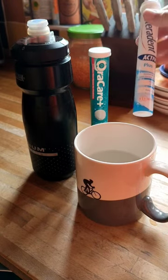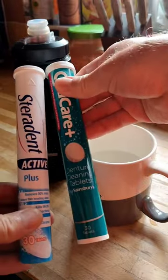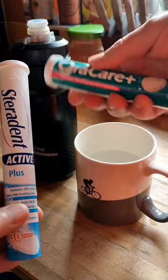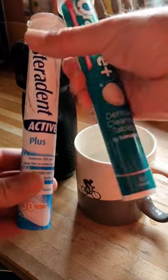If you use one of these products — either Sterodent, or an alternative brand called Oral Care from Lidl — it's the same thing. These are denture cleaning tablets.